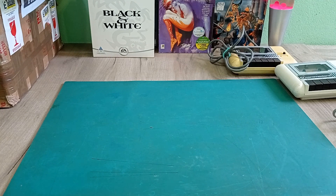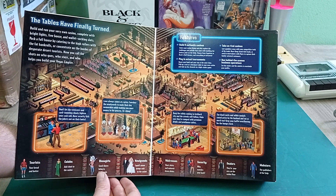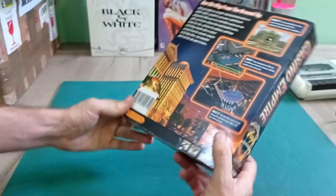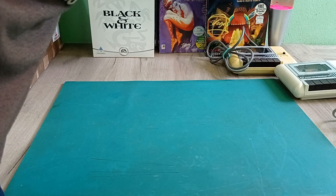Next we've got Casino Empire - Build it, Run it, Rule it - by Sierra. Basically it's a game where you build casinos. Looks a bit like The Sims with that isometric overhead view. I've never really heard of this or seen anything about it. It might be something fun to play later. It's a Pentium 2 game, so once I get a Pentium 2 going I can certainly play that. That's quite cool.